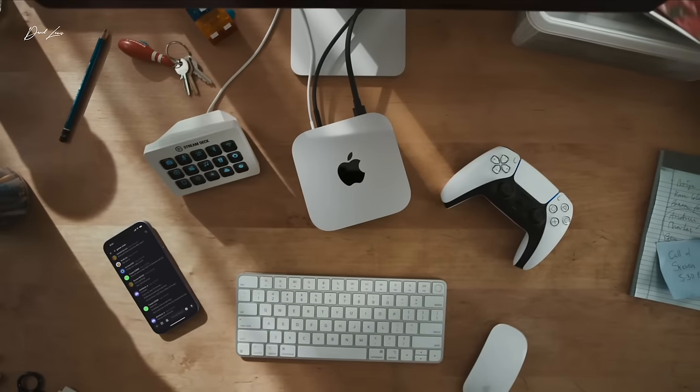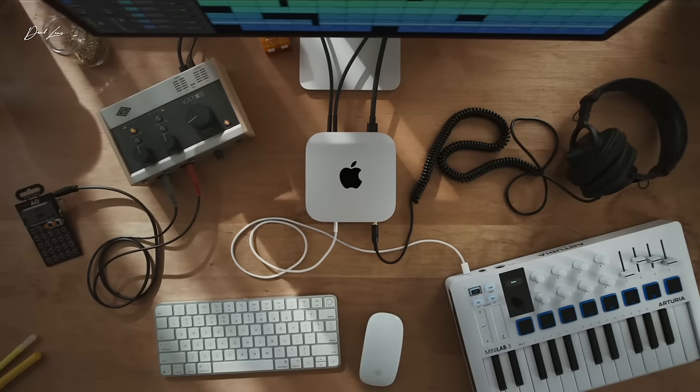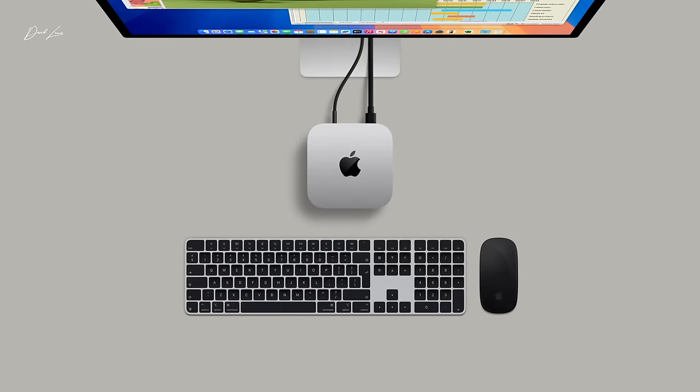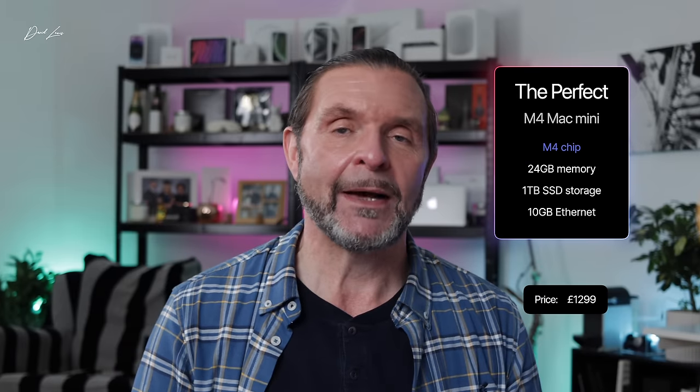So let's look at that sweet spot Mac. The perfect Mac Mini that's also going to save you a huge chunk of money: don't go for the M4 Pro — most people will be fine with the M4 chip. 24 gigs of memory, one terabyte storage, 10 gig Ethernet connection, and you have a fantastic Mac Mini for £1,299 — almost a bargain. That is the perfect Mac for the majority of people to buy.